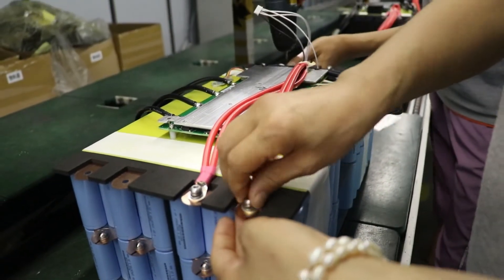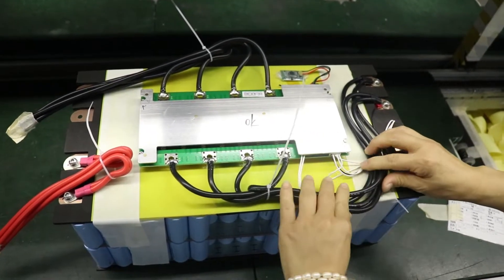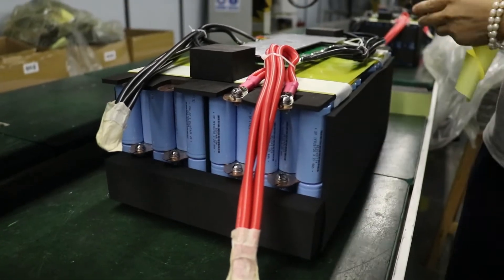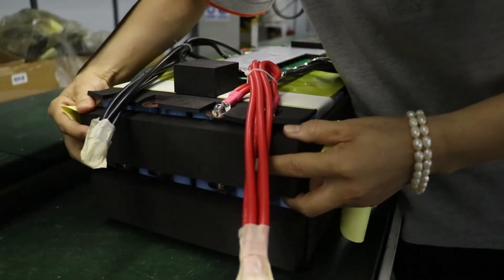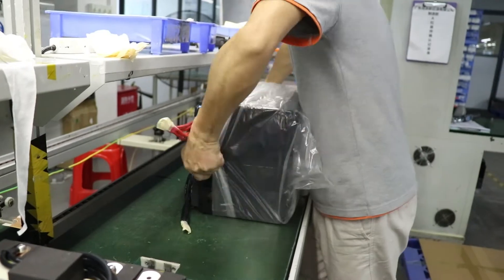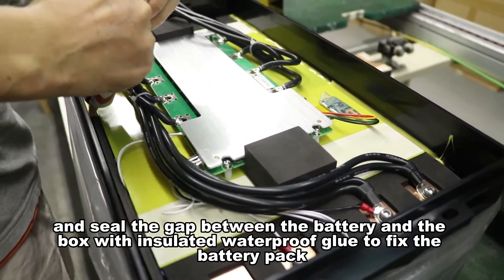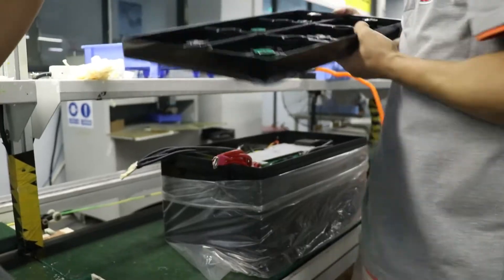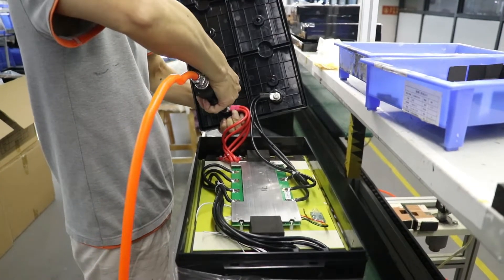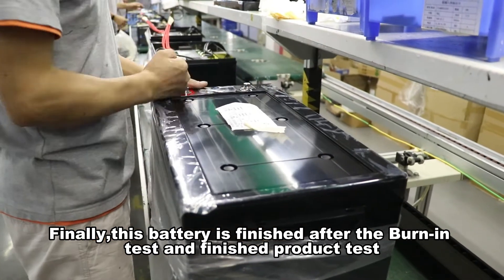Thank you very much for watching! After testing, put the battery in the box and seal the gap between the battery and the box with insulated waterproof glue to fix the battery pack. Tightly connect the positive and negative wires. Finally, this battery is finished after the bonding test and finished product test.